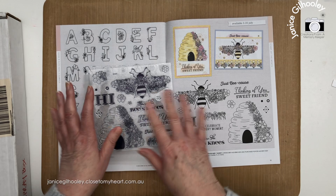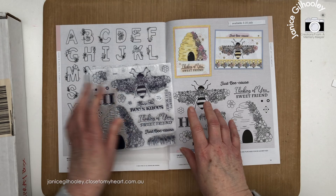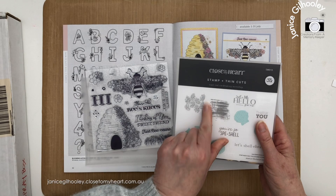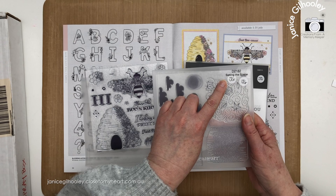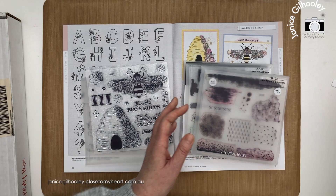It's got a lot of images on here. I want to use this bee today, and some of the other elements, but instead of making a card or a scrapbook page I'm actually going to do an art journal page. I haven't done an art journal page on video for quite some time, and as soon as I saw this bee and all the delicate images I knew I wanted to do one. I'm going to bring in some other items from the July to August catalogue.